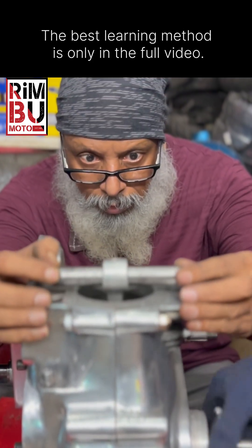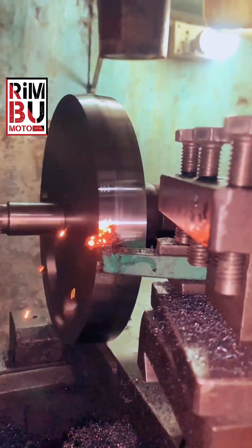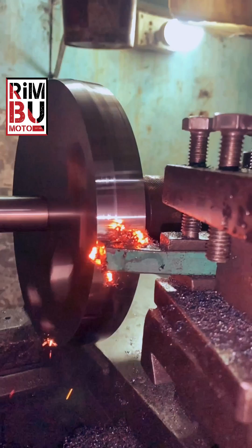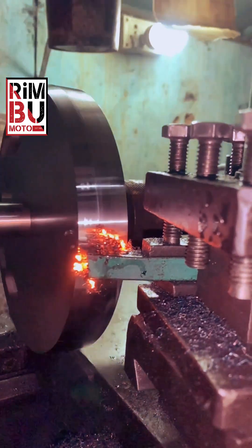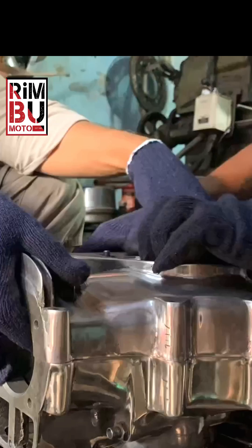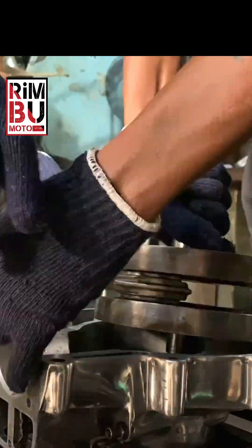So how do you find this bend, and more importantly, how do you fix it? First, you will need a special tool. This is not just any rod — it needs to be the exact size of your piston pin, but significantly longer.